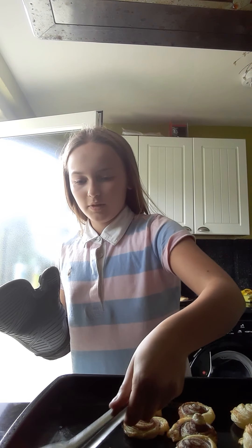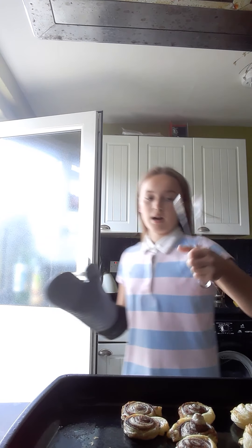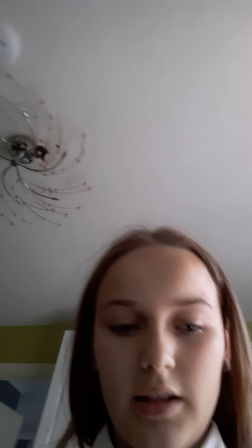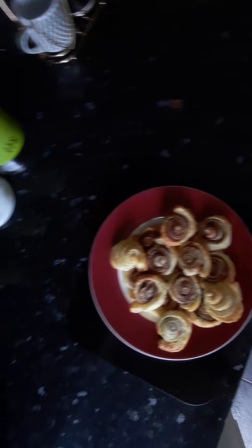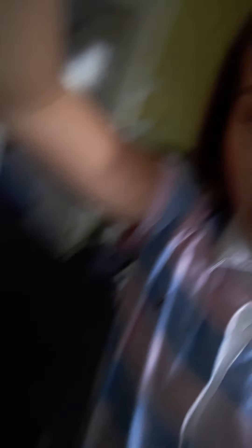Most are brown, there's only 2 or 3 that are still white — but they're done, yeah they're done. Let them cool down there. I burned myself on this button. I'm going to let them cool down for about 5 minutes and then put them on the plate.